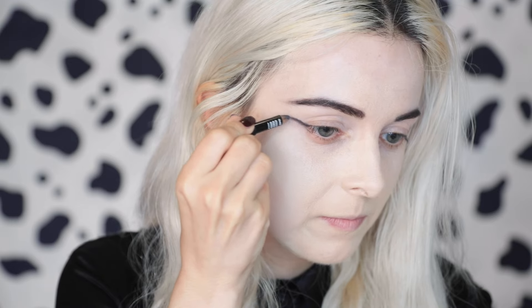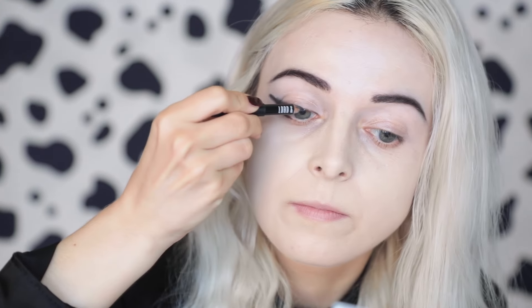Cruella had so many amazing looks in the movie, and I also found out some of the actual makeup products that were used to create Cruella's look, which I will be telling you. To make sure that the black is extra black, I'm going to use a black eyeliner in the corner of the eyes to blacken them up.